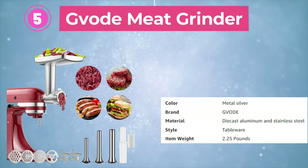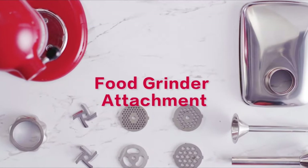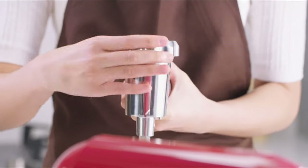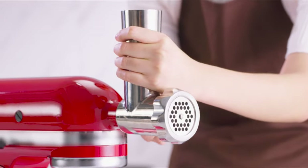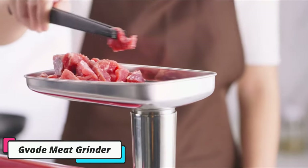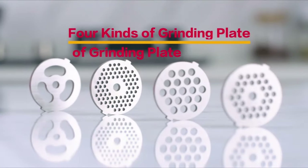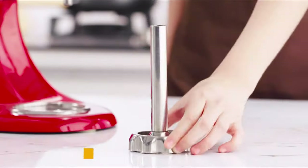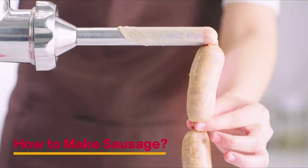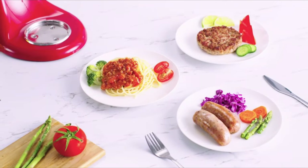Fifth is the Kvode Meat Grinder attachment for the KitchenAid Stand Mixer — made of premium aluminum alloy and specially designed for KitchenAid Stand Mixers. It is easy to assemble and can grind meat faster. With this attachment, there is no need to buy another standalone food grinder appliance, saving you money and kitchen space. The larger stainless steel food tray allows you to process more ingredients, while the sharper blades and grinding plates make food preparation faster. It comes with three sausage tubes and a three-hole grinding plate. With one order, you will get all the necessary parts including the grinder body, two cutting blades, three sizes of grinding plates, and one sausage stuffing plate.